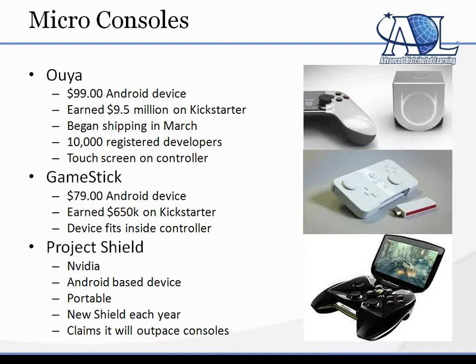They also have a touchscreen on the controller, so if you have an Android game, you can almost have it working on the OUYA without much effort. You just add a little SDK that says, if somebody touches this button, it does this activity.